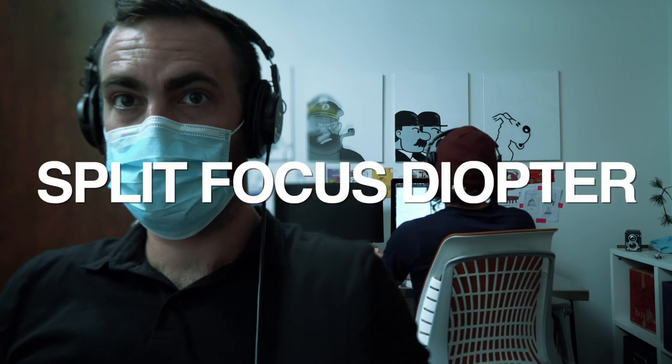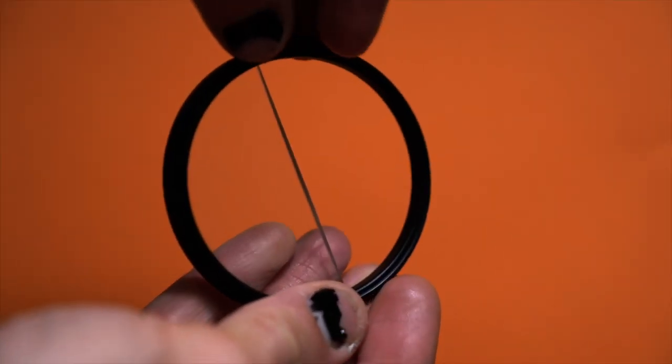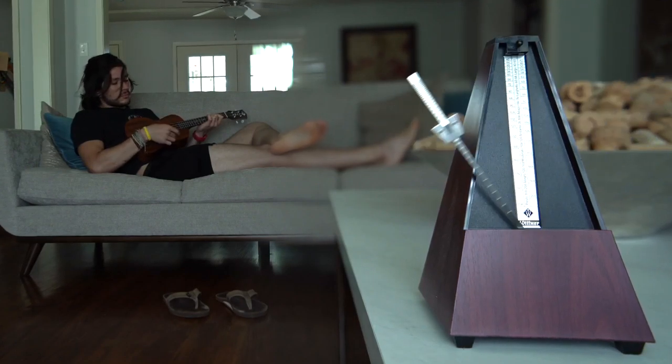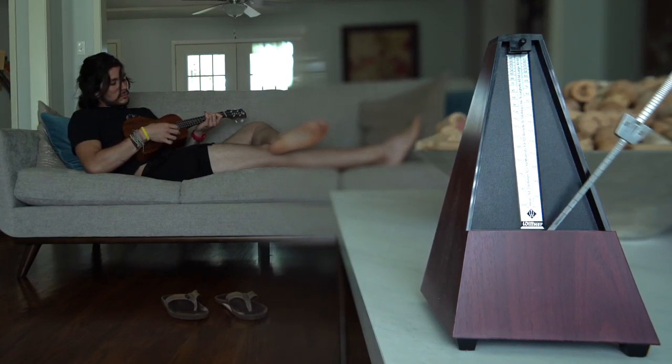This shot is called a split focus diopter. It's achieved by putting half a convex glass lens over your camera. It allows two subjects at varying distances to be in focus simultaneously. But most people just know it as that Brian De Palma thing.